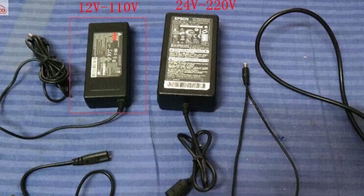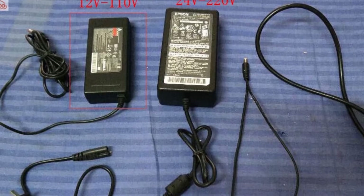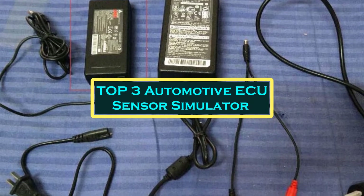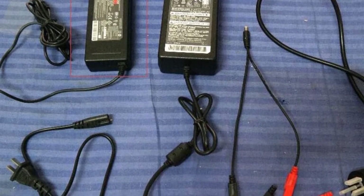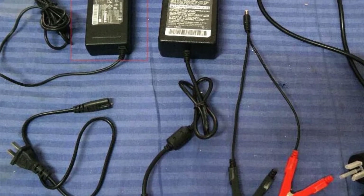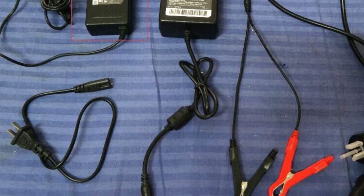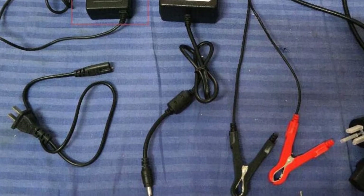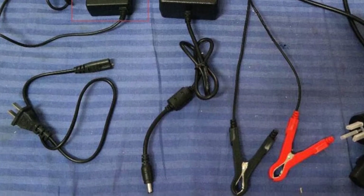Hello everyone, welcome to BestOne channel. In today's video, we will discuss the top 3 automotive ECU sensor simulators. Please subscribe to the channel, click the bell icon, and many thanks to those who have already subscribed. If you like the video, don't forget to like and comment. Let's get started with the video.